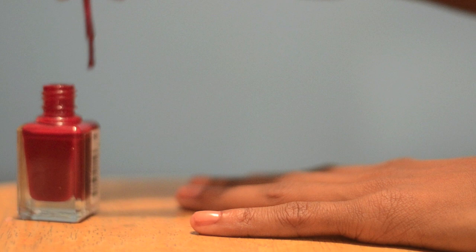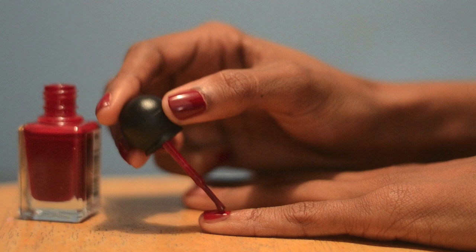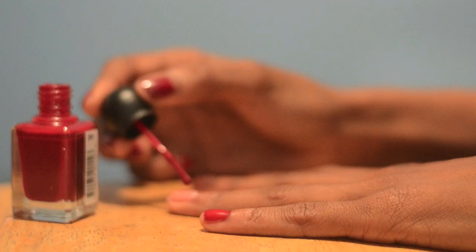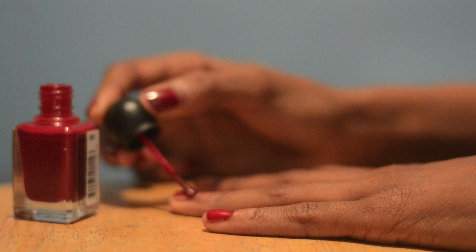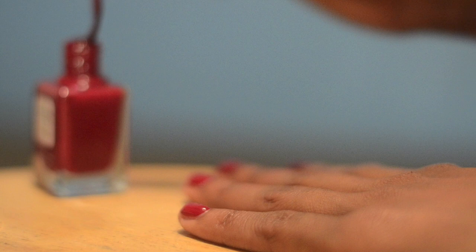I didn't apply a base coat because I'm kind of lazy, and I also didn't apply a top coat because that would have defeated the purpose of this experiment. Just two coats of this Revlon scented nail polish, which by the way, I love the idea of a scented nail polish, but I don't really want to be tempted to smell something that contains so many chemicals. Let's move on to the actual experiment.